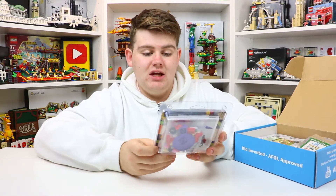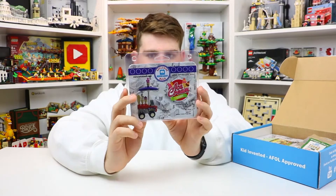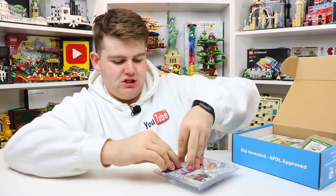I'll pull up the first thing and it is actually a Lego build — the ice cream cart. It looks really cool. It has 47 Lego pieces and it was designed exclusively by BrickLoot, which is pretty cool. It looks like it has some printed pieces.